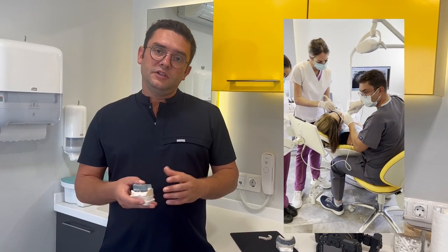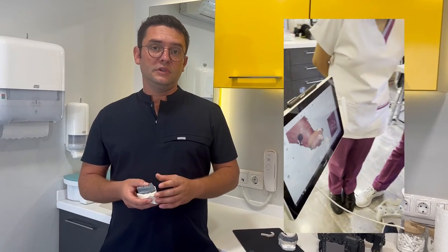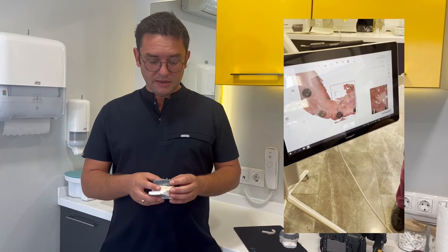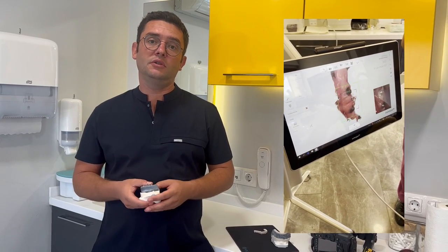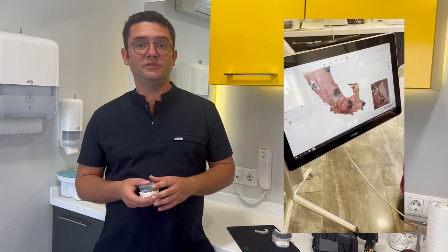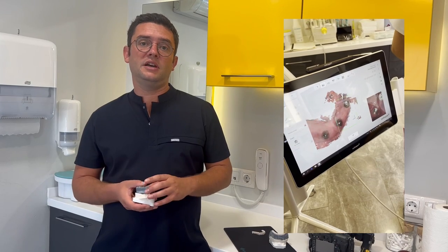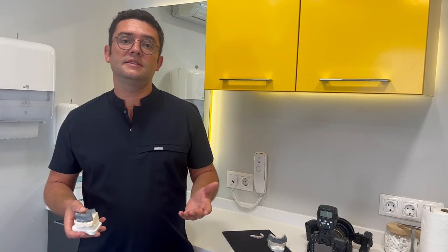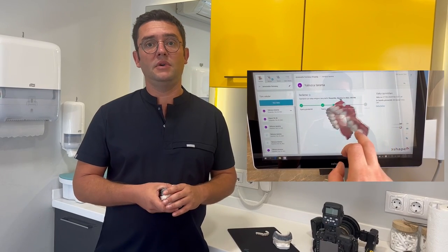After 3 months passed, our patient visited us again for a 2-week appointment. We took her impressions with a digital intraoral scanner. Digital technology is very important in this treatment because time is very limited — this patient is living in Ireland and cannot stay any longer.